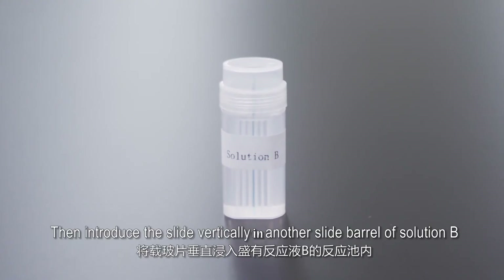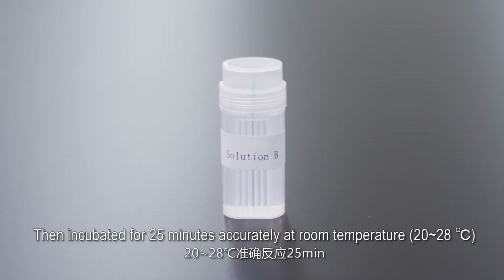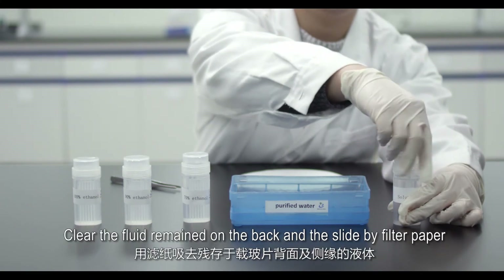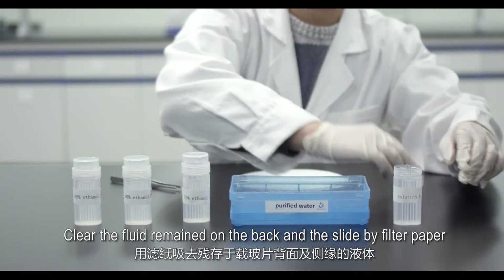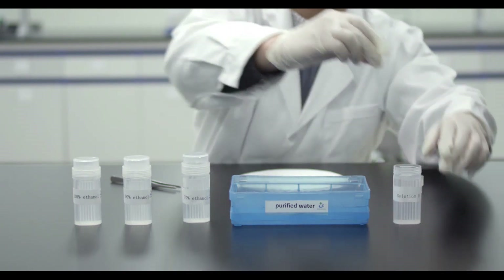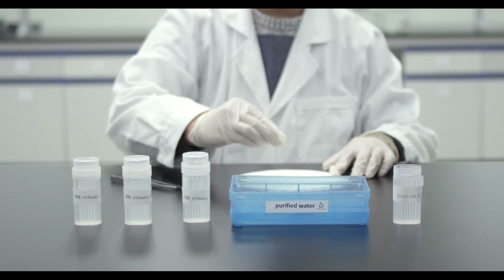Introduce the slide vertically into another slide barrel containing Solution B. Incubate for 25 minutes accurately at room temperature (20 to 28 degrees Celsius). Then pick up the pre-coated slide and clear the fluid remaining on the back of the slide with filter paper.